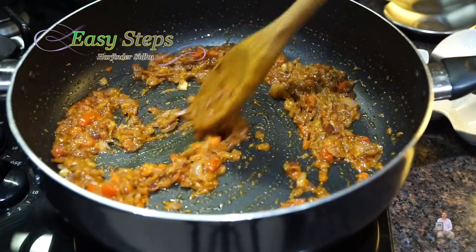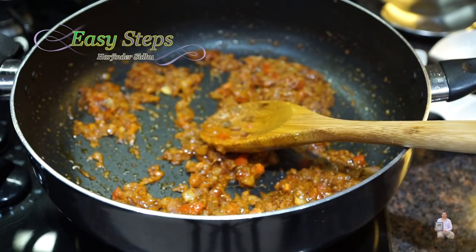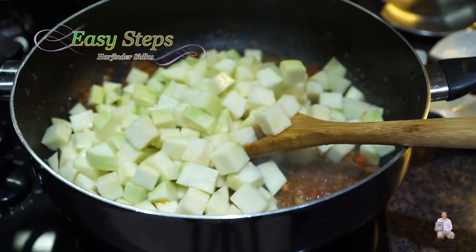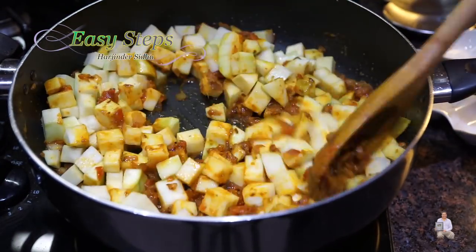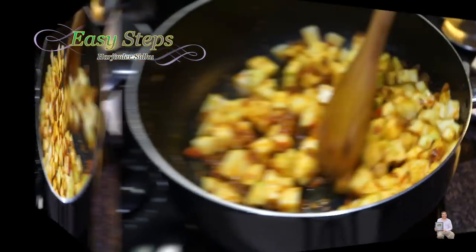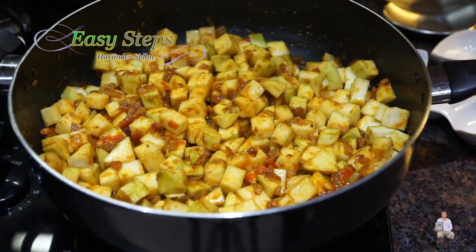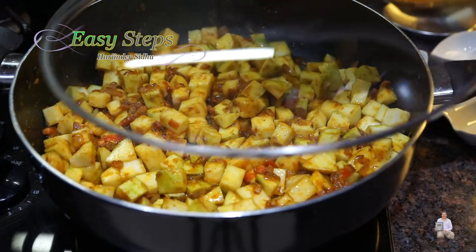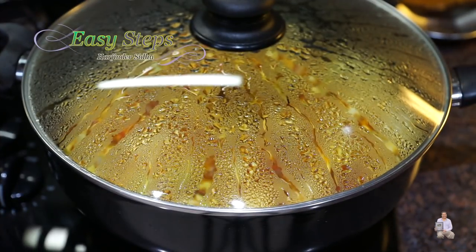We're cooking our spices along with the tadka for about half a minute. Now I'm going to add the vegetable — the round kaddu — and mix it well. Once it's nicely combined with the tadka, I'll place the lid on, spreading it evenly, and cook for five minutes on medium gas.